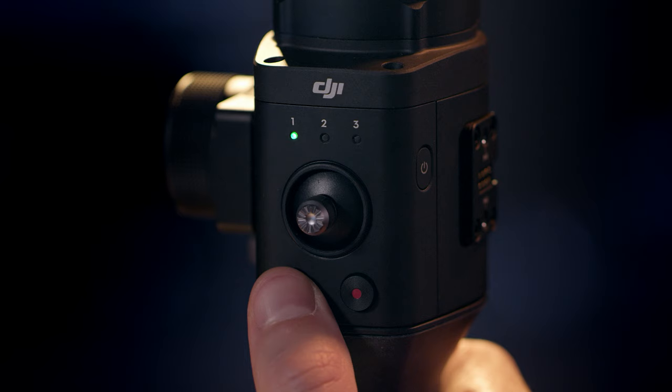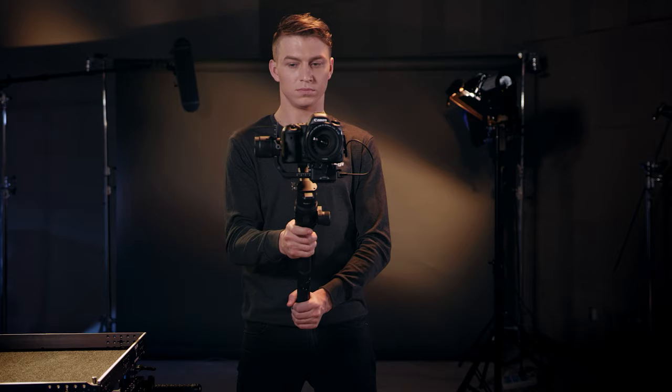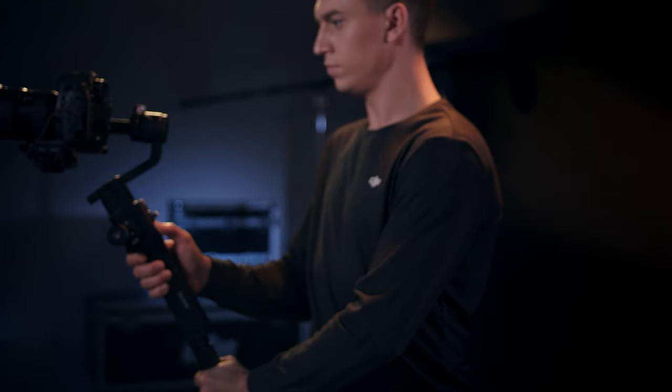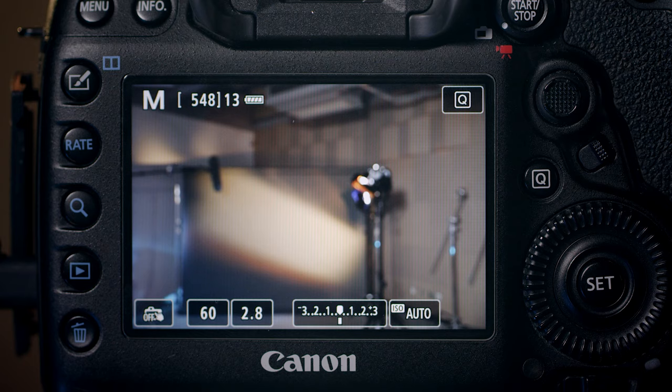The M button switches between three customizable user profiles, storing parameters for smooth track, control, and settings. When held down, the current profile indicator will turn yellow, indicating that the Ronin-S is in sport mode. In this mode, the gimbal responds very rapidly, allowing you to keep even fast-moving subjects in frame. Sport mode is available regardless of which user profile you're in.